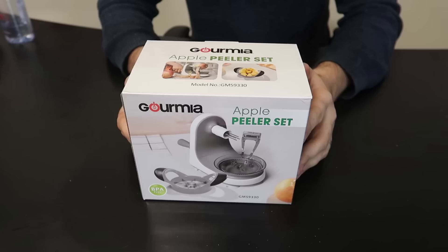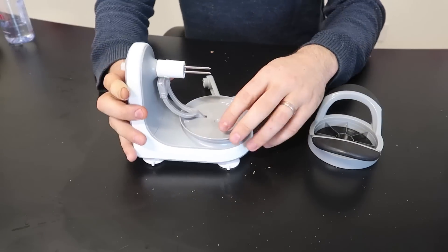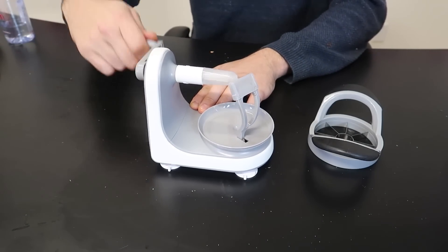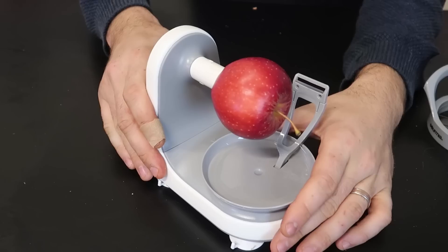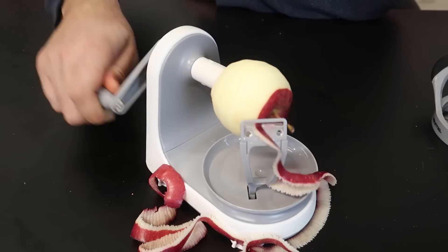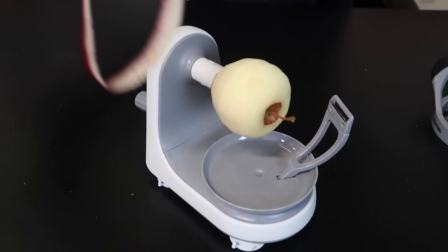For the next gadget I got a very new apple peeler. Let's see what this one is all about — it also comes with an apple slicer. Definitely a little different design compared to what I'm used to. You put an apple on it, suctions all the way in — easy. Let's see if this suction works really well because some apple peelers don't have that good suction. That is satisfying! The handle kind of came off but other than that it works really well.